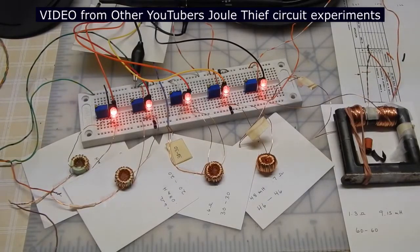I've matched the transistors so each transistor has a gain of 283. I've adjusted the output of each of the LEDs to have equal brightness, and the only thing that actually differs is the number of turns on the coil.